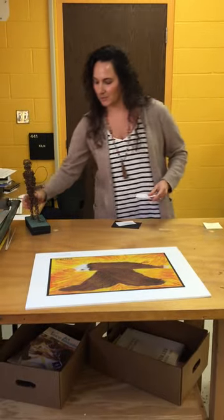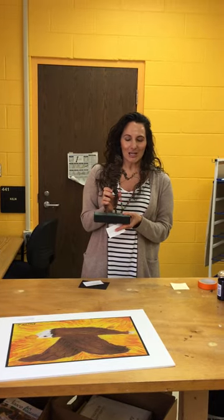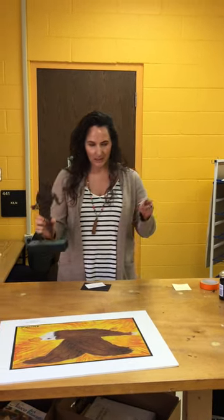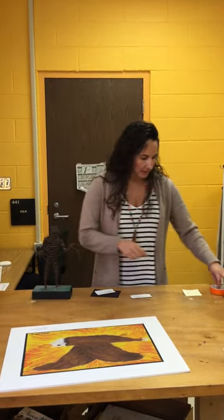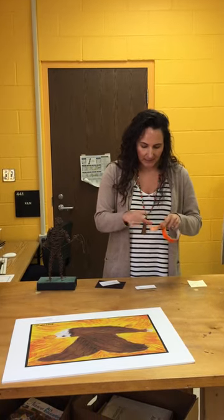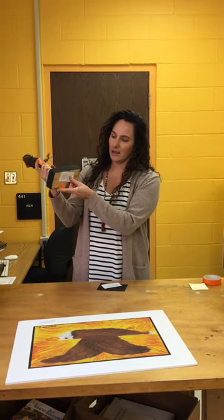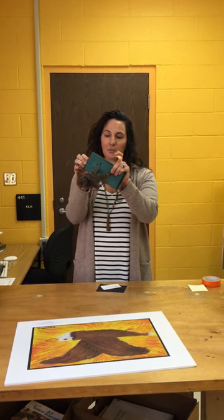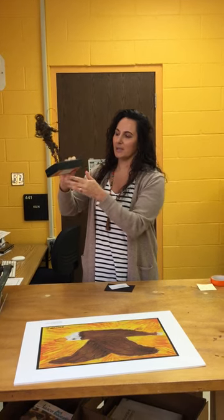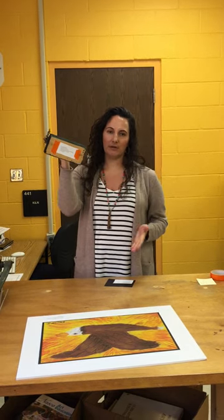The last thing I want to talk about is 3D work. My husband made this when he was in middle school — isn't it great? For 3D work, you're going to make the exact same type of label, except you're going to make two. One label with all the same information — student name, title, art teacher, grade — you're going to tape it to the bottom however you want. If it's a really small piece, you might put it on a piece of paper and then put the artwork on top. We just need a way that if it gets separated from its label, we can figure out who it belongs to.